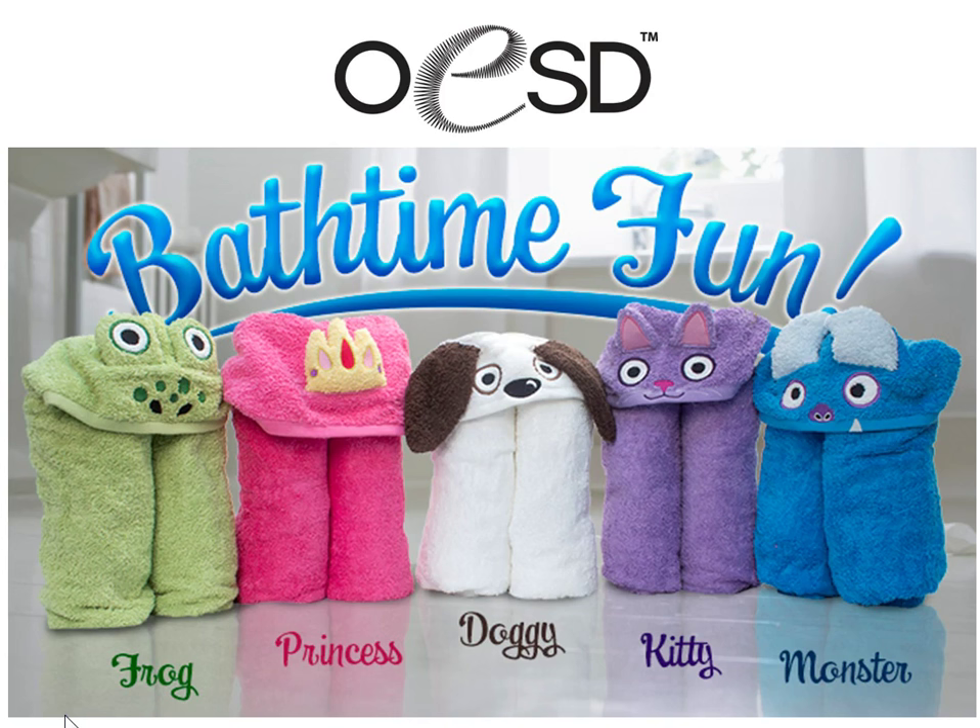This bath towel is made with the collection called Bath Time Fun and there are five different sets: a frog, a princess, a dog, a kitty, and a monster. You can get these sets separately or you can get them all together as one collection.